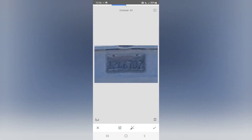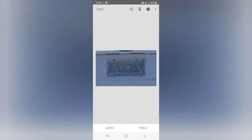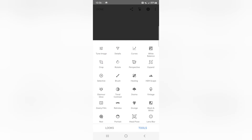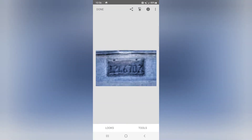Then go to Tools again and go to HDR Scape. What HDR Scape does is similar to what the Details/Structure tool does — it brings up colors and makes them more exaggerated, which helps with the contrast on the plate. As you can see, the numbers are way more readable on the plate. You've successfully extracted the license plate out of a bad image. Here's the before and after — before you could kind of read the numbers but weren't sure; now the numbers are much more clear.